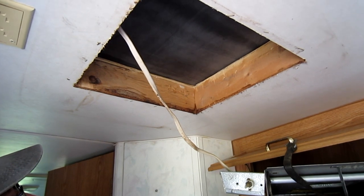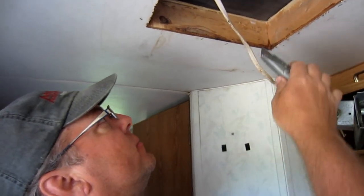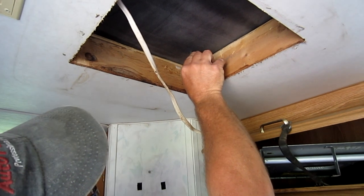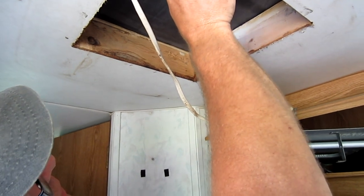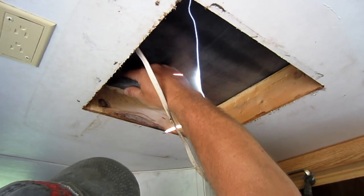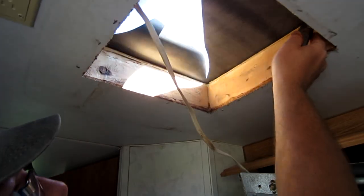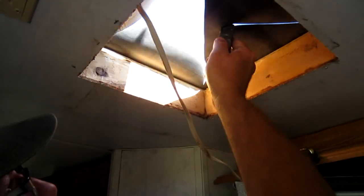We're inside the camper and we're going to cut the hole. Normally most installations show it done from the outside, but I'm going to try it from the inside. We're going to start in this corner right here, make an X there, and go to the other corner — not very straight but it's getting the job done. Now this corner here to that cut we just made, and I just put in a new razor blade because having it very sharp helps a lot.